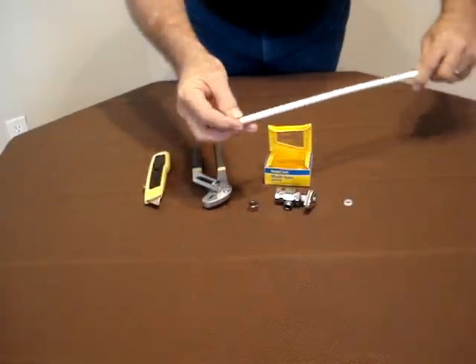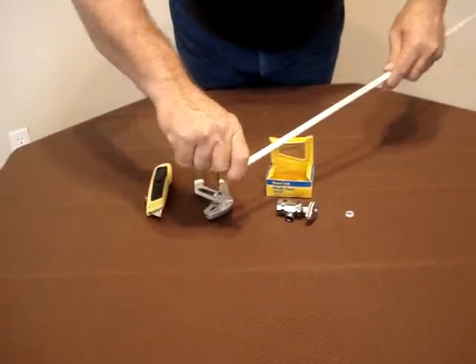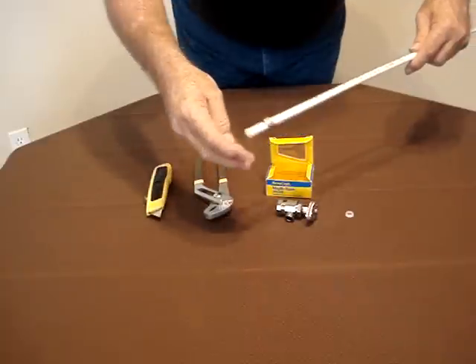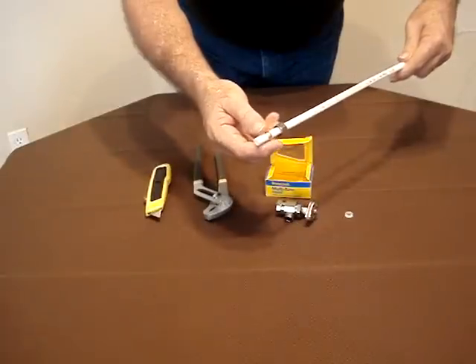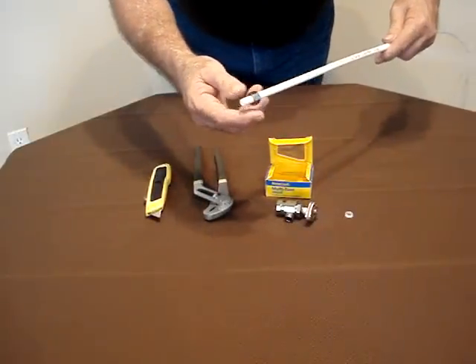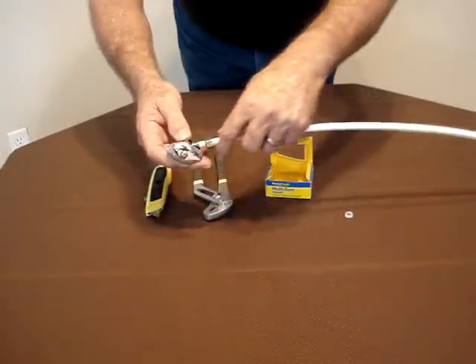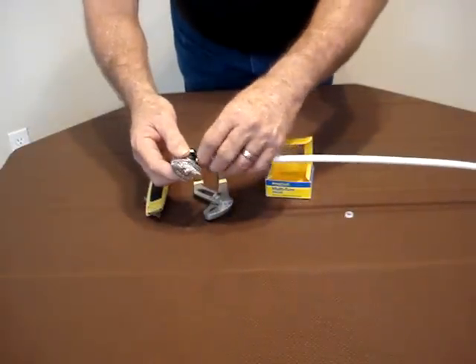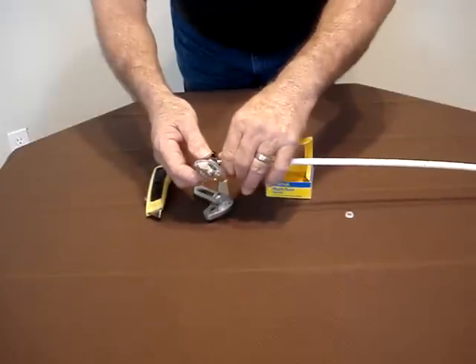We're putting it on the end of the pipe. First, we're putting the nut on the pipe, and then we're putting the brass compression sleeve on the pipe. Then we're inserting the pipe into the riser portion of the compression fitting, tightening it down finger tight.